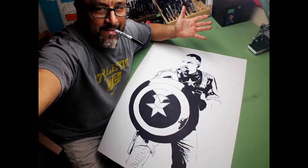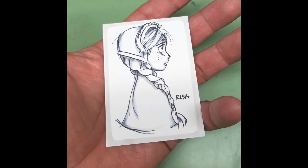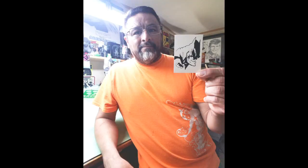I usually do more comic book, realistic — just basically anything that's been handed to me and asked of me to do work for.